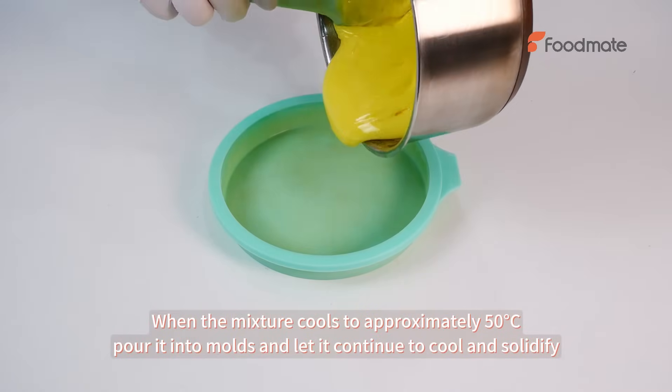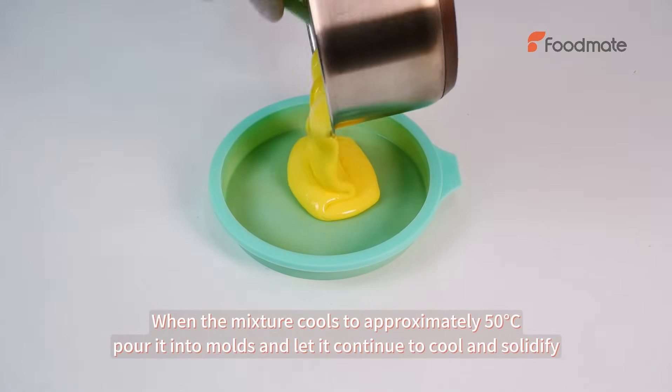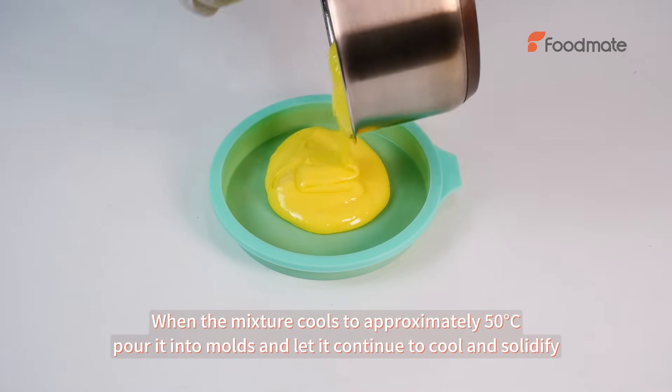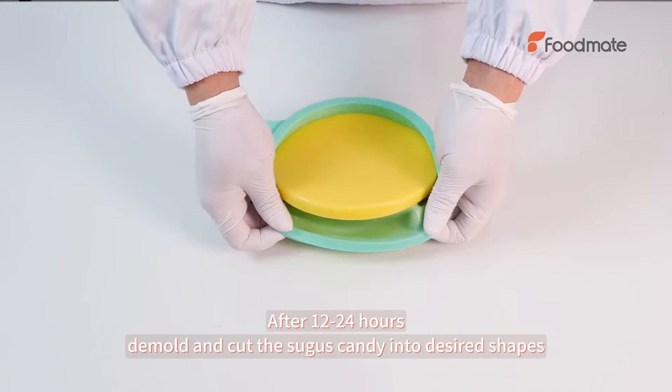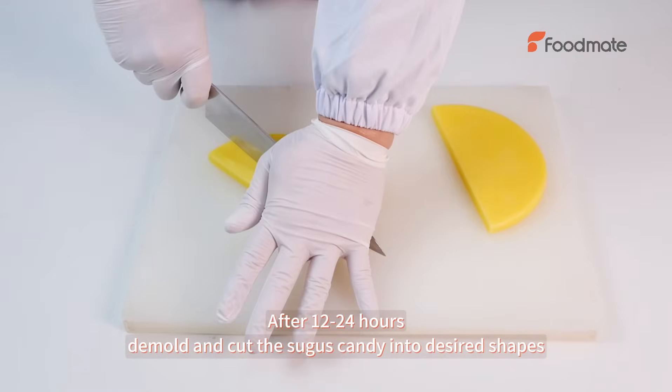When the mixture cools to approximately 50 degrees Celsius, pour it into molds and let it continue to cool and solidify. After 12-24 hours, de-mold and cut the nougat candy into desired shapes.